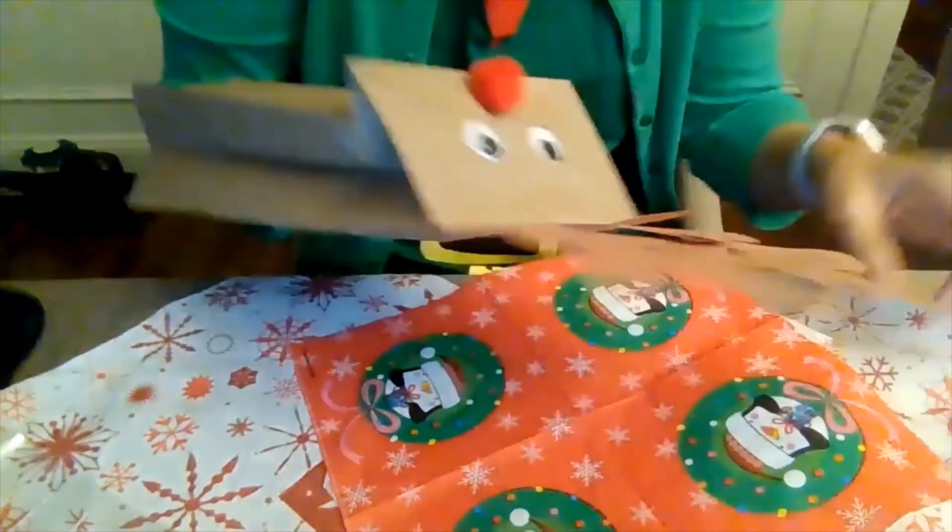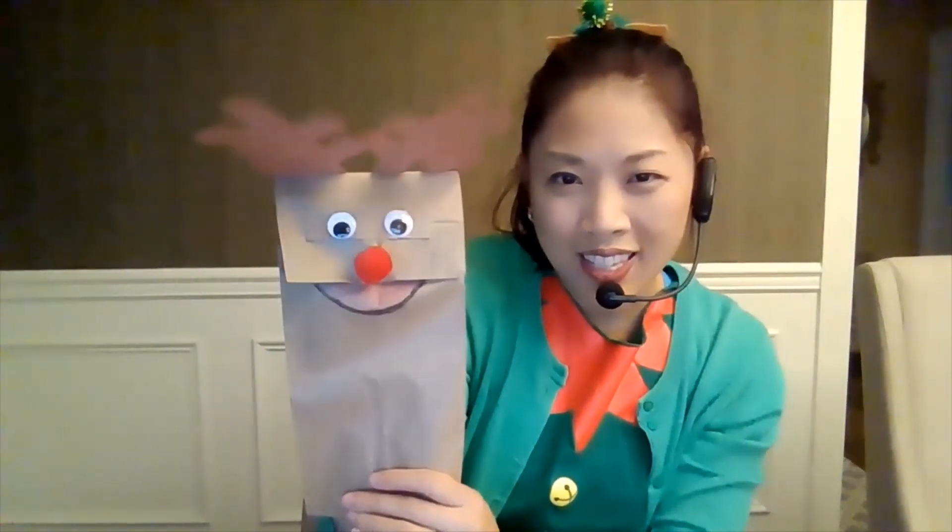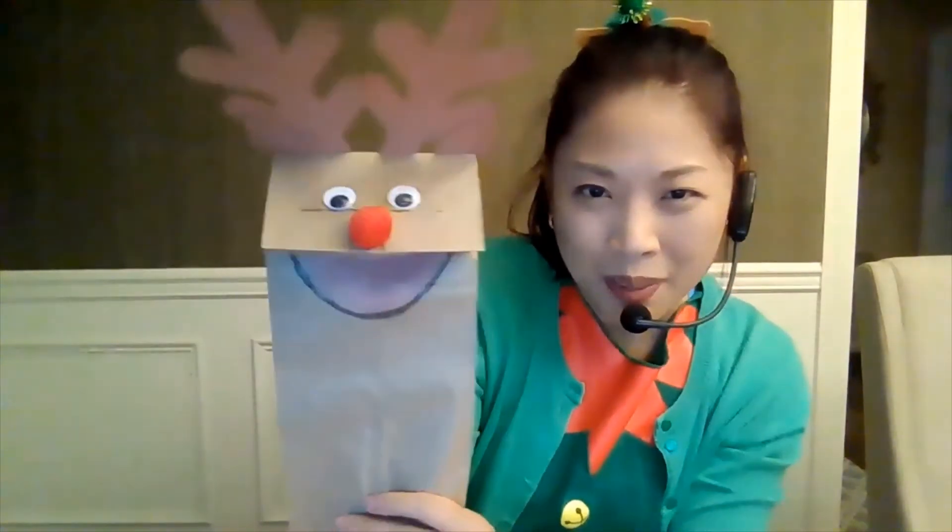If your glue hasn't dried, make sure your glue dries. Then stick your hand back inside and pop it open to use as a puppet. Merry Christmas! Merry Christmas!